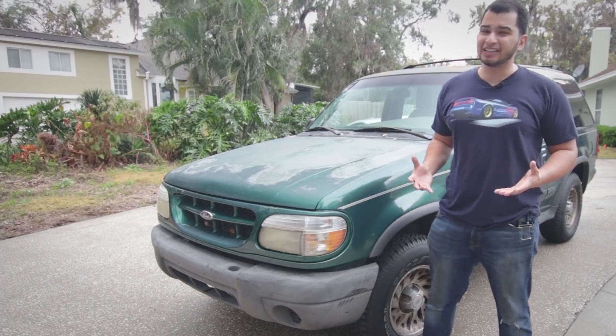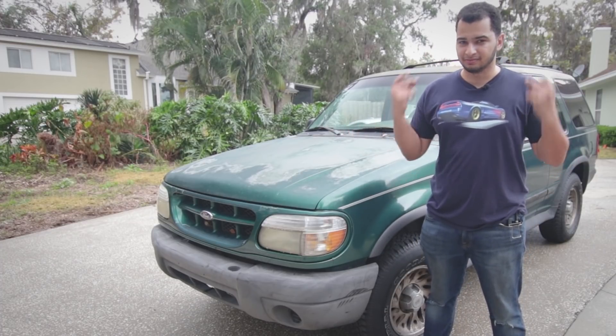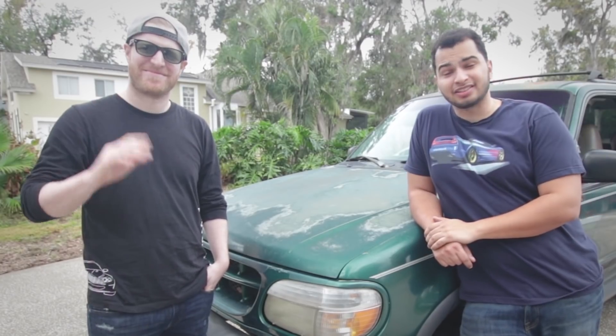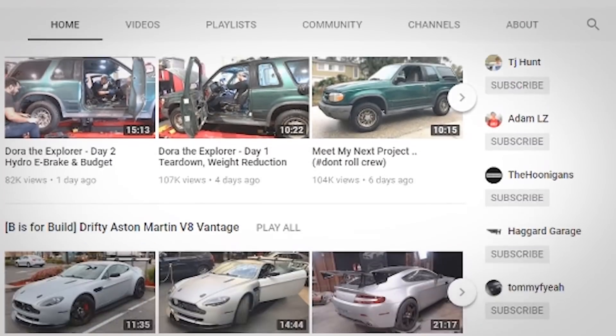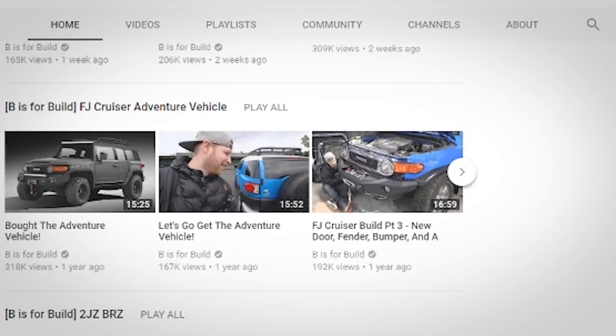To find out, I think I'm going to need a little help. This guy — his name is Chris from a channel you might know called B is for Build. We did a cheap car challenge, I think it was last year.